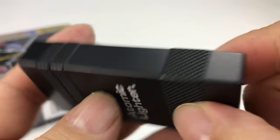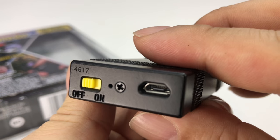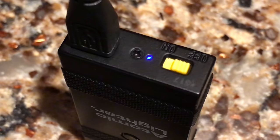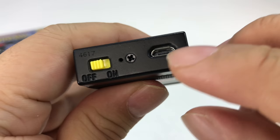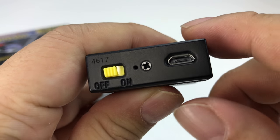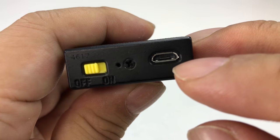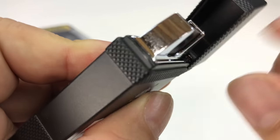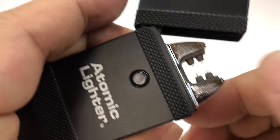There's an Atomic Lighter silk screen on it, and some knurling down here as well. The control end has off/on, and there's a little LED light. That's where you recharge it. I will say there's no rubber plug, so if you take this outdoors it doesn't seem super robust — if it gets submerged in water I could easily see it not working again. There's no rubber gasket around the cap either, so I would definitely not get it wet.